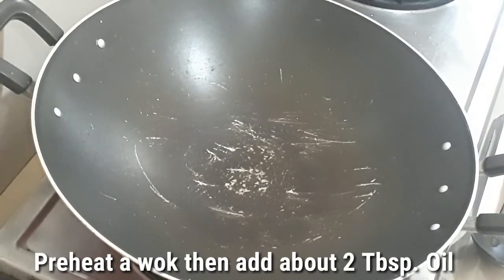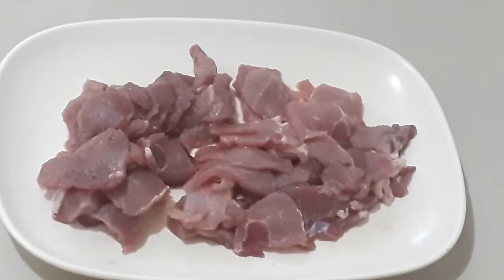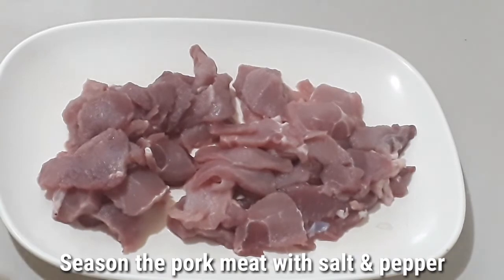We'll start by preheating a wok and adding some oil. First we have to season our pork with salt and pepper.